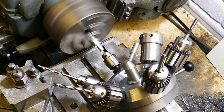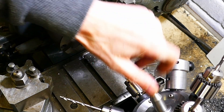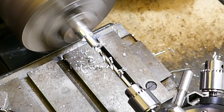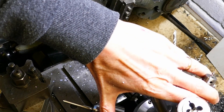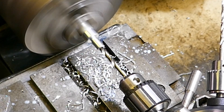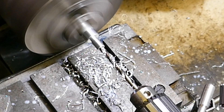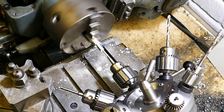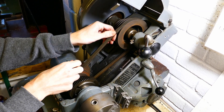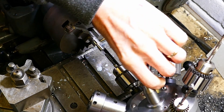First the centre drill, next the pilot drill, then the 4.3mm M5 tapping drill. As it's a blind hole at this stage I'm using a first tap followed by a bottoming tap. For the threading I'm rotating the chuck by hand with the motor isolated by pulling on the drive belt. The tapping must not be done under power.